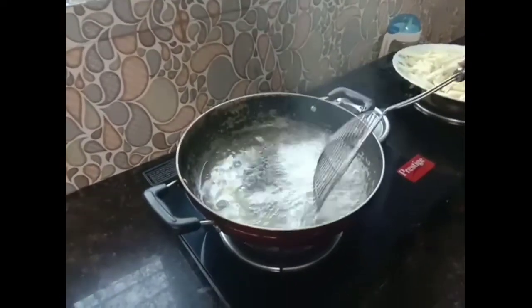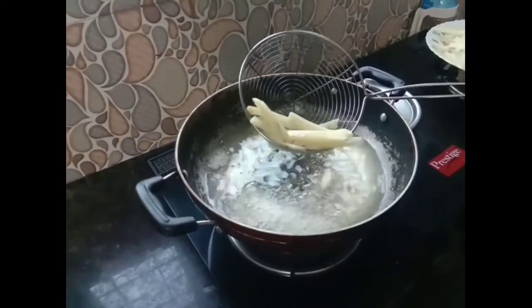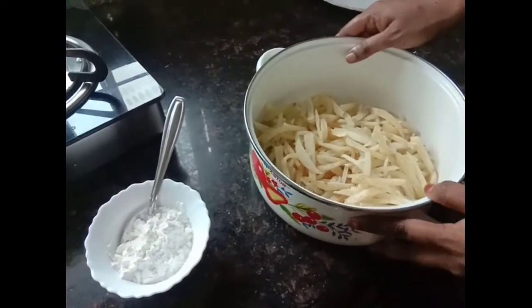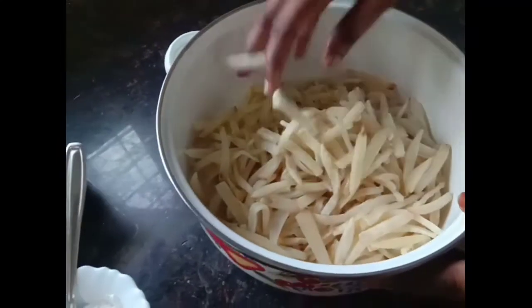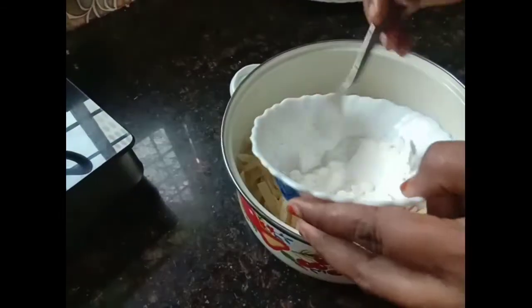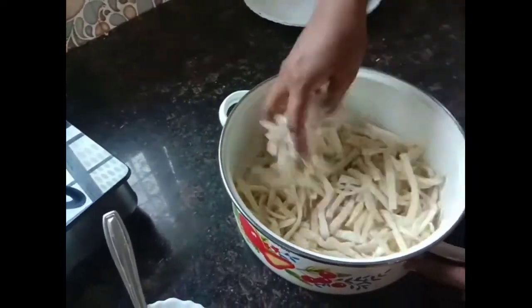Bring the oil to a half boil. Put the fries in, then place them on tissue paper to drain. Add 2 tsp cornflour and mix it all together.